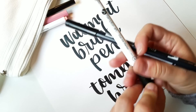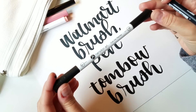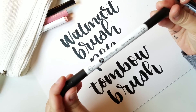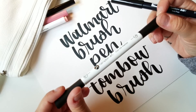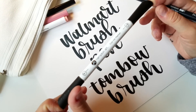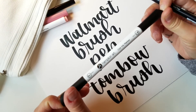Let me know what you think, or if you've tried these — I'd love to hear what your favorite brush pen or brush marker is. Thank you so much for watching, I hope you're having a great day. If you have any questions feel free to leave them in the comments below, or you can find me on Instagram at HowToHandLetter. Thanks for watching and have a great day, bye!